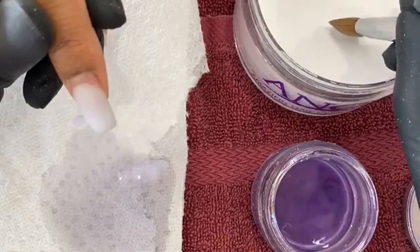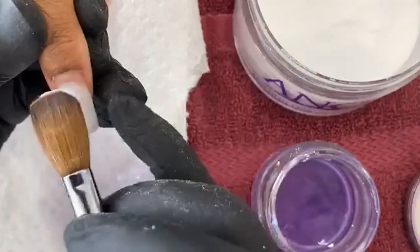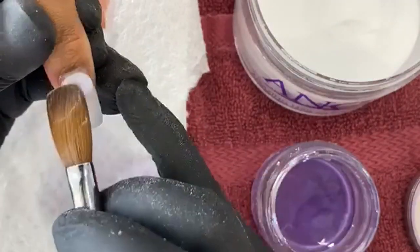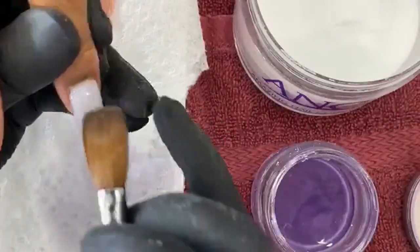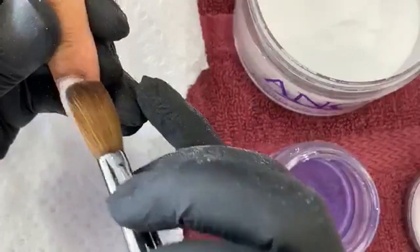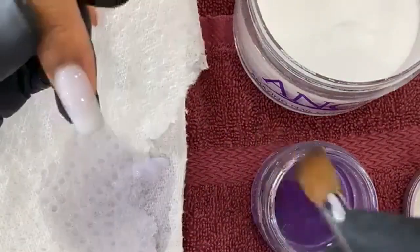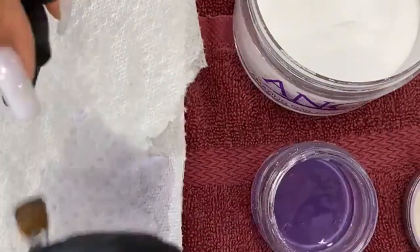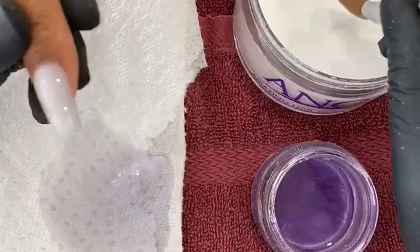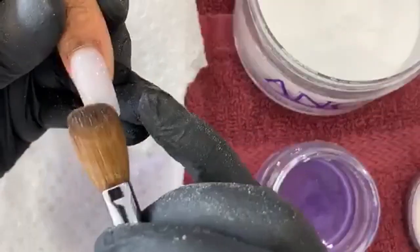Big brushes are great, but if you're a beginner, I recommend getting a smaller brush so you can pick up less acrylic and control it more. Nail Dad doesn't want you to waste acrylic. Sometimes you dig too much and you don't know what to do with it — it all comes down here, and that's money right there. I see a lot of girls practicing with enough acrylic on the brush to do a whole new set. Nail Dad is not happy when he sees that.